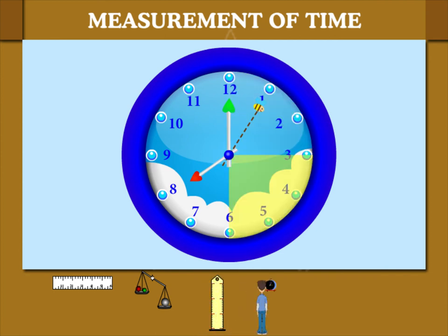Each quarter hour is 15 minutes. Two quarters is half an hour. So after 60 minutes, it is 9 o'clock.